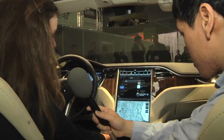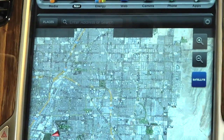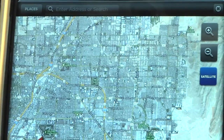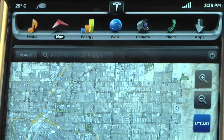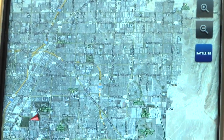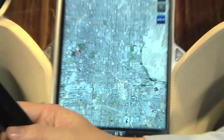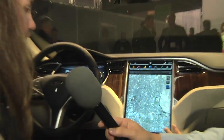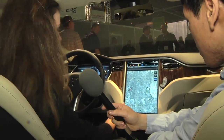We have navigation, and that'll include turn-by-turn driving directions that'll not only show up here, but also on your instrument cluster so you keep your eyes on the road. Over 3G, it's downloading maps in real-time. We don't have local storage — it's all over the 3G. You can search, and it's actually pretty snappy. There is multi-touch — you can pinch to expand, pinch to zoom in.